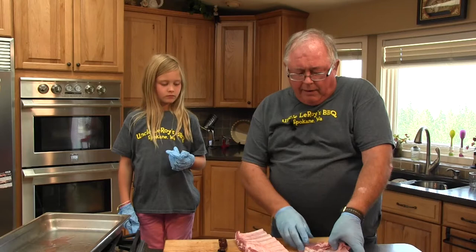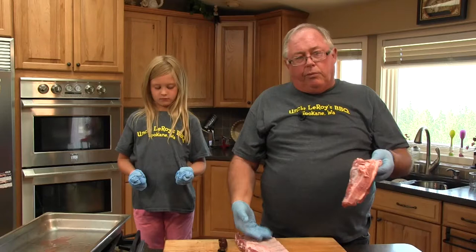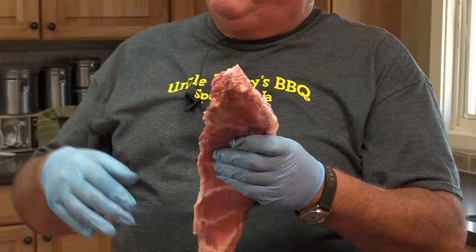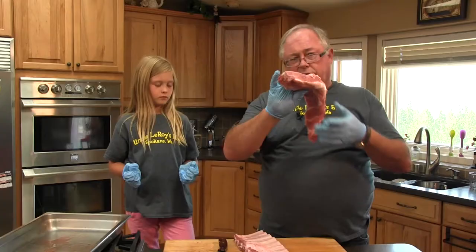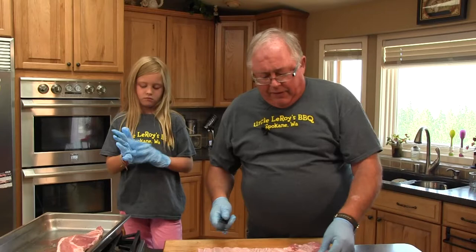Now, this scrap piece of meat that we just cut off — I said this is a better value because you get more. Take this piece of meat, cook it with your ribs and you have riblets or rib trimmings. If you go to your favorite barbecue restaurant and they're selling riblets, this is what you're getting — the extra pieces that are cut off.